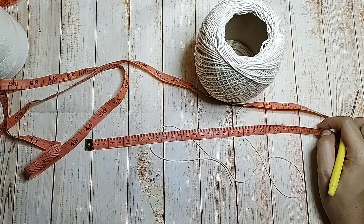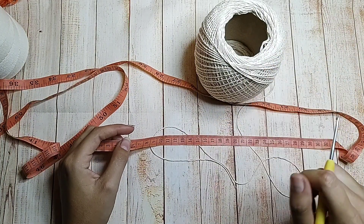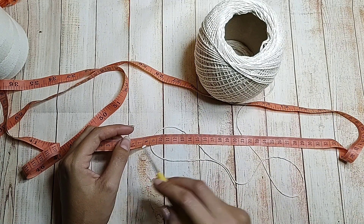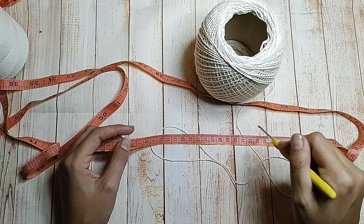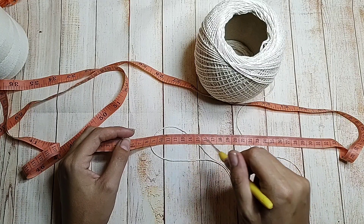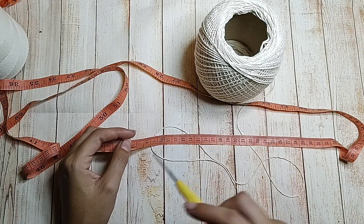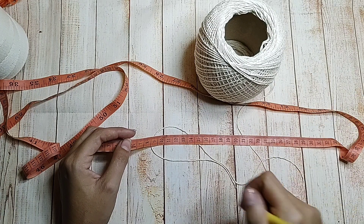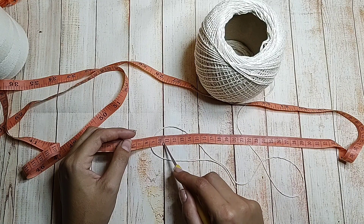Se eu tenho que fazer uma medida de 90cm, eu desconto 10cm, porque todo fio ele vai ceder. Pra minha peça ficar perfeita do jeito que eu quero, eu sempre desconto 10cm. Tem gente que desconta 10cm e dá certo, tem gente que desconta 10cm e não dá certo. Se você está iniciando agora e não sabe quanto descontar, pega os 10cm de base.